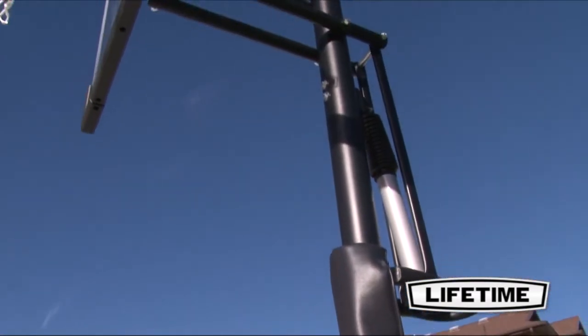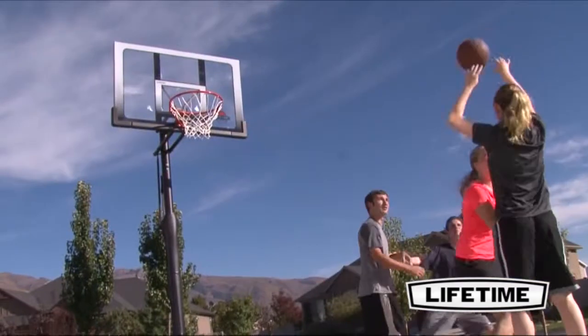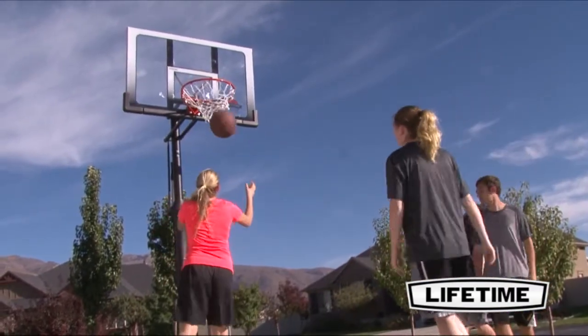Our three-piece 3.5-inch round steel pole has a durable powder-coated finish that prevents rusting, chipping, or peeling. This long-lasting finish ensures that the system will last for years to come.